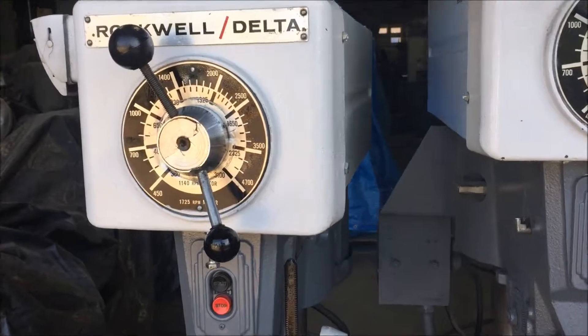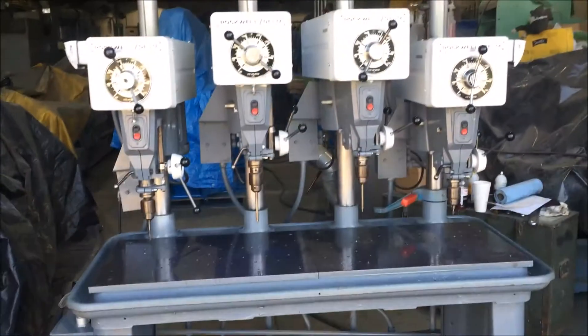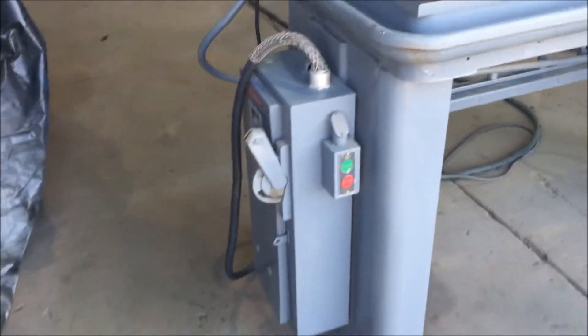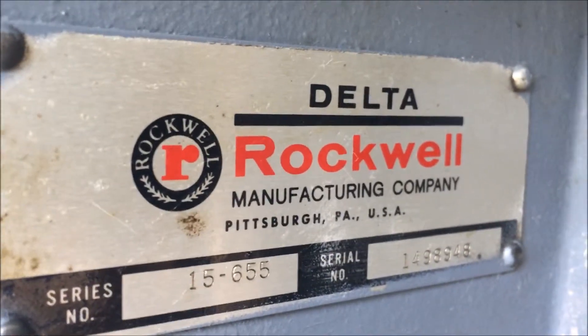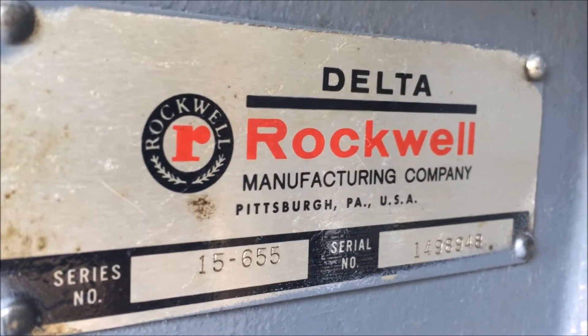We've got a Rockwell Delta 4-headed drill press here. Down here in this corner we have the master power supply, and right here is the name plate — a 15-inch drill press, serial number, model 655.